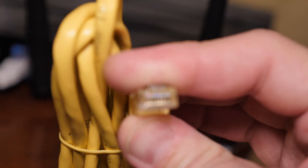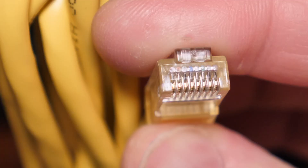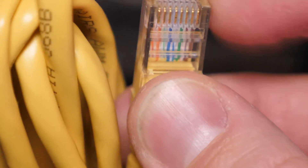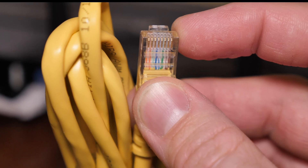Looking at the end straight head-on, this is what an RJ45 or Ethernet cable looks like. The RJ45 is the name of the plastic end that is at the end of the cable. I hope you learned something new today, and I'll catch you on the next one.